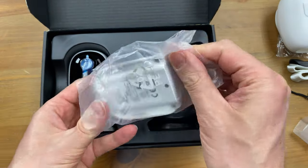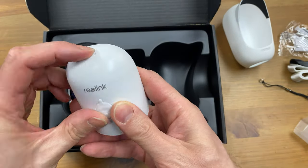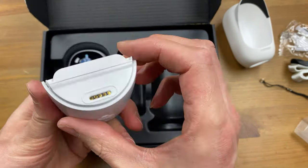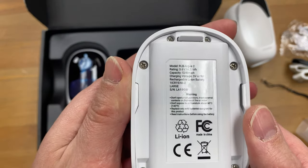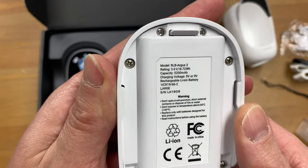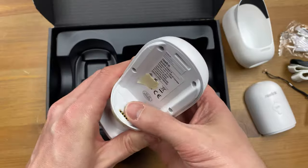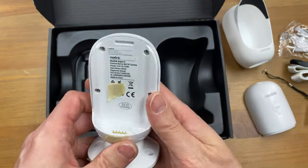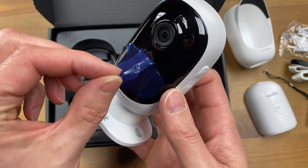This is the rechargeable battery. It has a micro USB charging port on the back for wall charging or solar power charging the battery. The contacts are at the bottom to power the camera, and on the back here we have some more battery specs. And here it is — the camera with the magnetic wall mount attached. The battery contacts are spring-loaded and there's more specs written on the back.